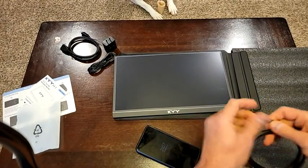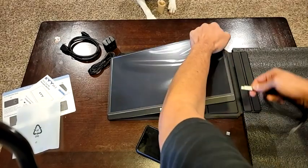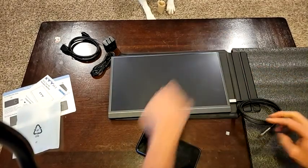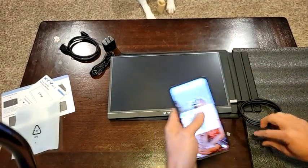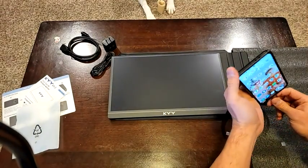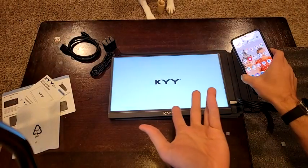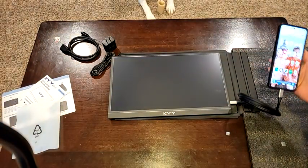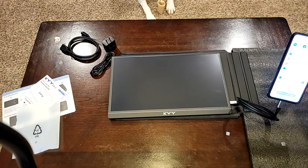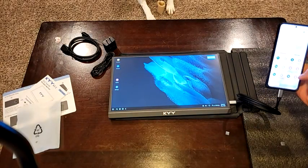I'm going to go ahead and hook that up just to show you what happens here. I'm going off of an S21, so I'll throw it into Samsung DeX mode. Plug in - notice the monitor just turns on automatically. There's nothing else but this hooked up to it, and I tell my phone to go ahead and go into DeX, and it already did.